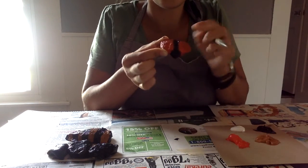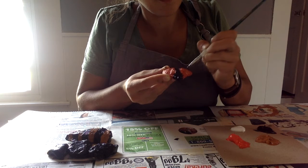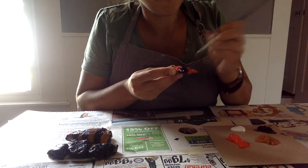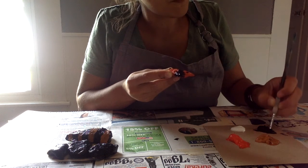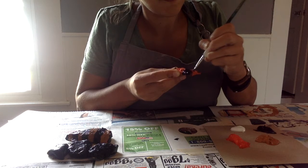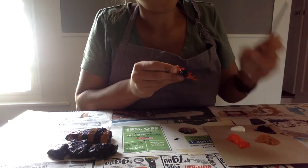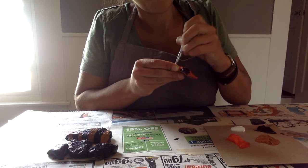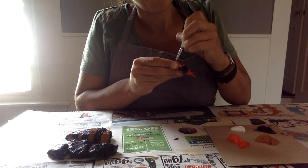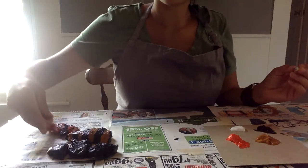So this is its head and I'm going to give it some spots, and then we'll let it dry so that I can put eyes on it. And there's my ladybug! I hope you guys have fun finding insects and rocks in your yard. Can't wait to see what you come up with. Have a good week!